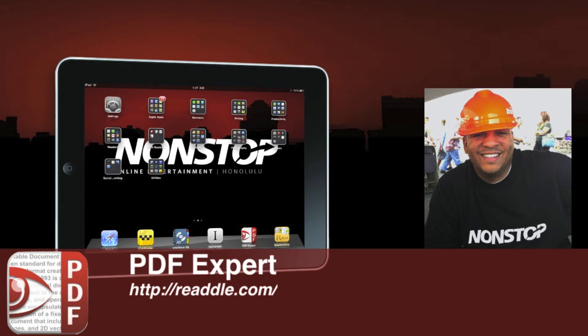Simply put, PDF Expert is the ultimate solution for all your PDF needs. It fills forms, annotates PDFs, and allows you to sign documents on the go. PDF Expert can be downloaded from the iPad App Store for $9.99. It's good to note that this particular version is iPad only, so make sure you pay attention to that.